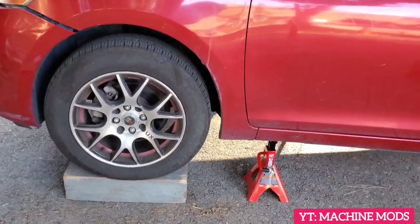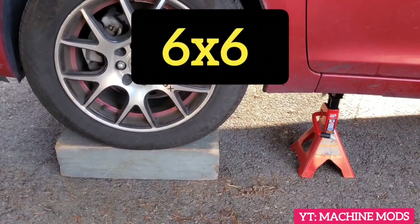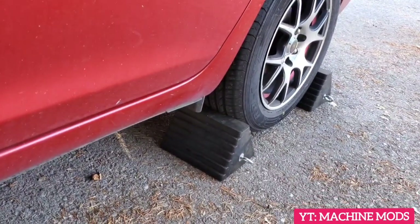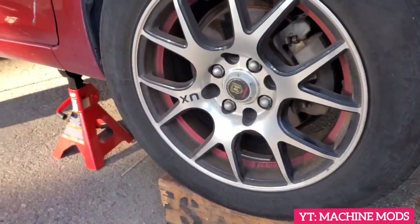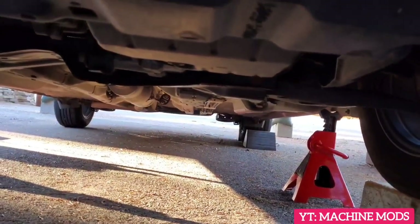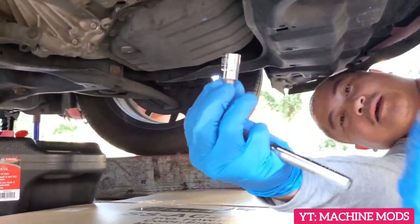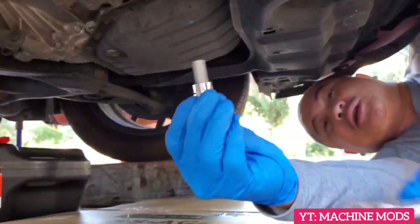So I lifted this car, jacked it up, put it on what I think is a four-by-four, and then put a safety jack stand. At the rear we have wheel chocks, and the other side is the same. Now I'm going to access the bottom of the transmission. I have a ratchet and a hex socket — it's a 10 millimeter — let's double check to make sure it fits.